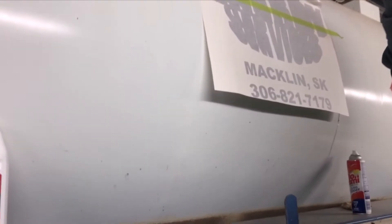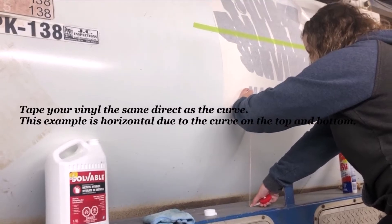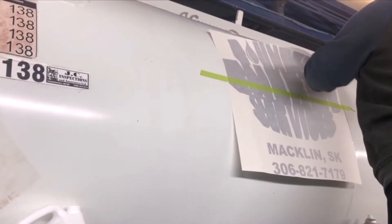The second step is to use the isopropyl alcohol. Wipe the tank to get rid of all the debris and all the oil — the alcohol is really efficient for that. When you use the tape to adhere your decal, it gives you time to measure to make sure it's centered on each side of the wall or the application, and also to make sure it's straight.